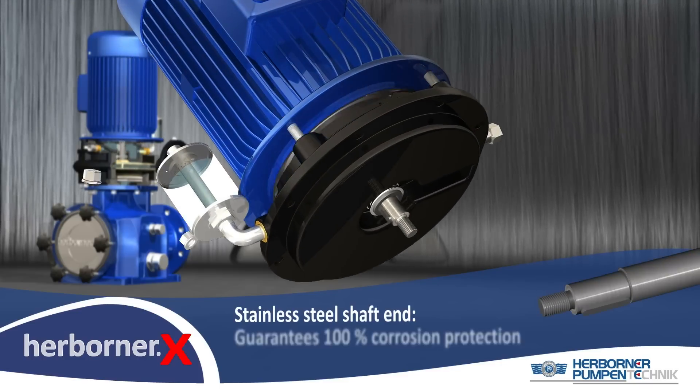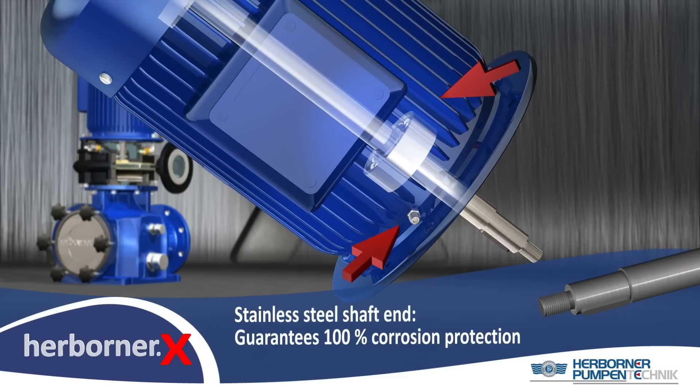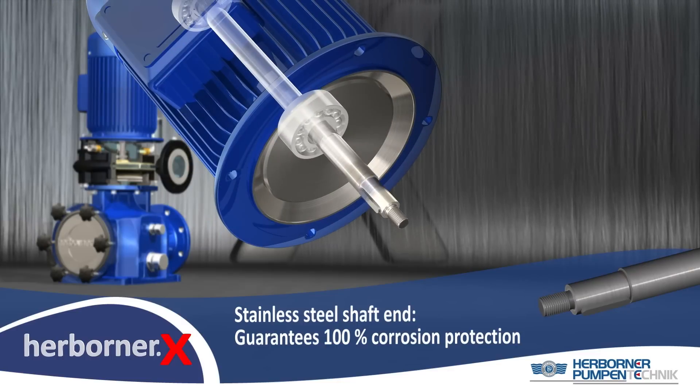The reinforced stainless steel shaft of the pump motor guarantees a long lifetime, which is still improved by reinforced bearings and facilities for re-lubrication.